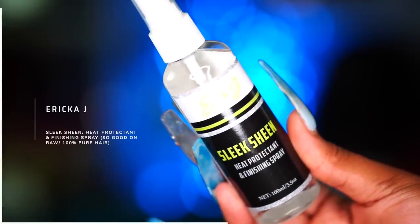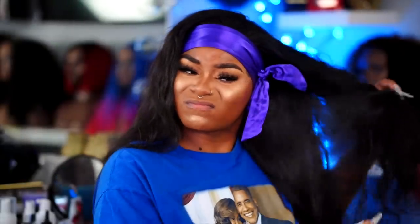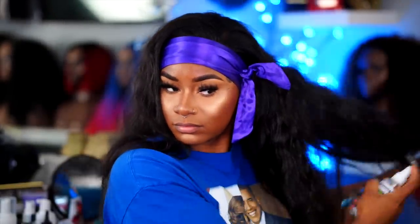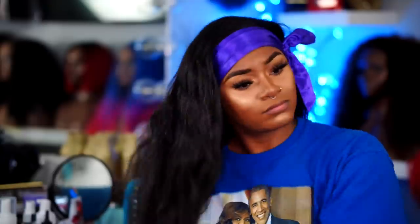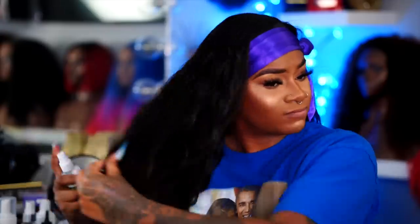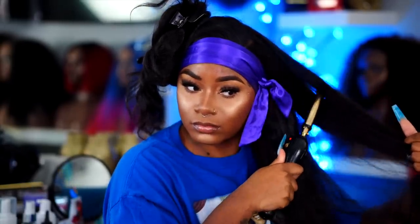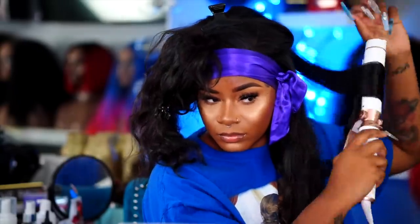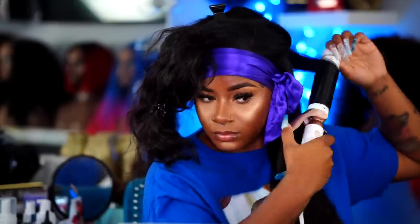Now I'm moving on to using some heat protectant and finishing spray from Erica J — her Sleek Sheen. My first time using this on my channel and I have to say this is the best thing I've ever used on my natural hair. This hair is from Chambray Hair — I use an 18-inch frontal with 20, 22, 24, and 24-inch bundles. I've been using Chambray Hair in my videos for some time now; this is their Indian Wavy. I'll link it below — this hair is phenomenal, so stay tuned for the final result.